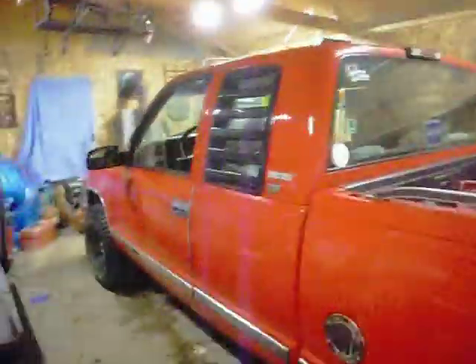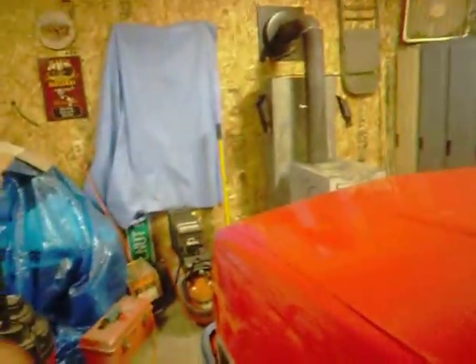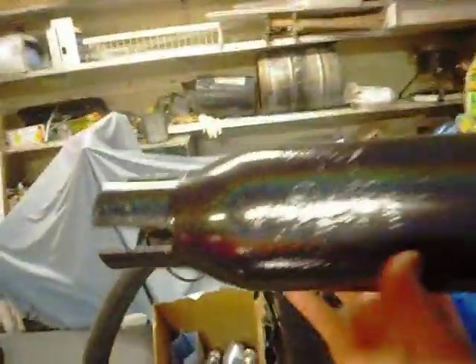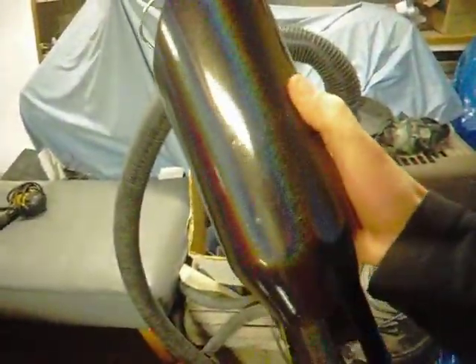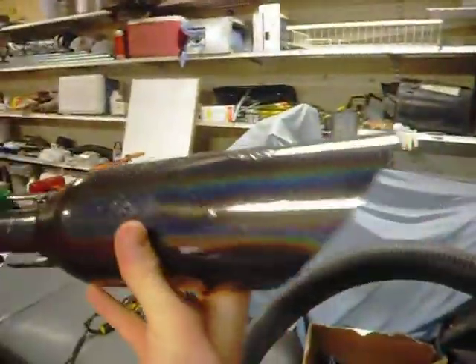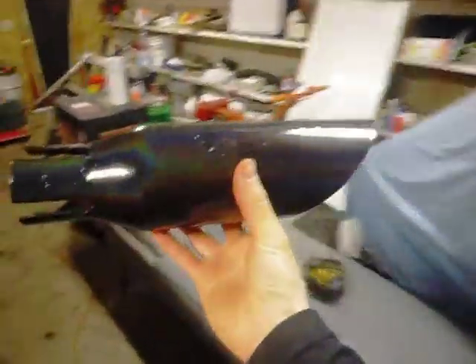Got the old ones off. Here's the girl. Got the new ones hanging right now, just got done painting them. It's got the same coloration as my rims. How's that for a custom tip? Should look good I think — matches the rims and everything.